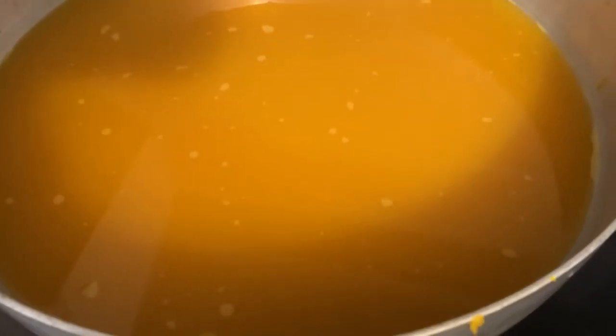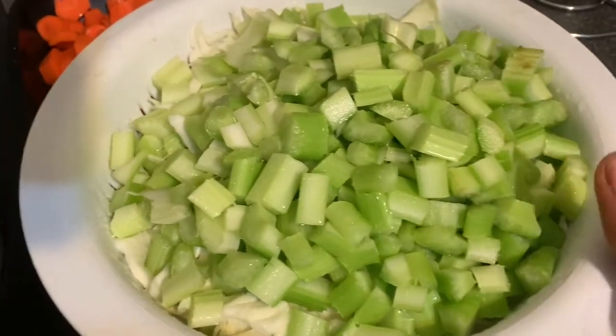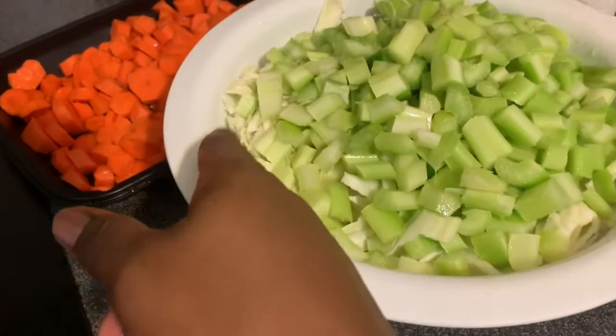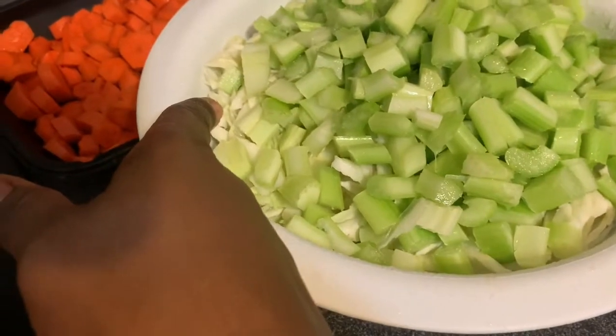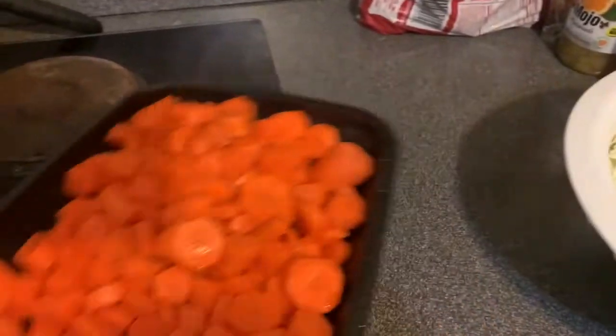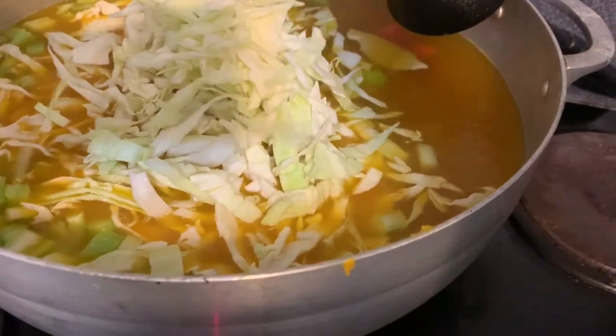After you blend it, it should be a liquid, but not this liquidy because I just added water to make it enough for the amount of people I'm cooking for. Now all you do is start adding your veggies and stuff like that. Like I told you guys, prepare yourself the night before - I had cut up these vegetables last night. I have celery, cabbage, and carrots. I didn't get to do all the veggies because I had other stuff to do last night, but I made it less work by prepping, so I'm gonna add them in now.